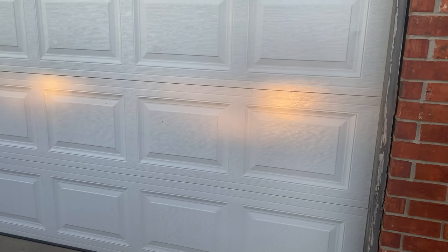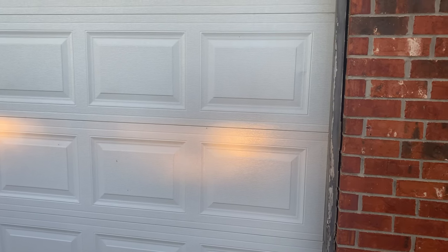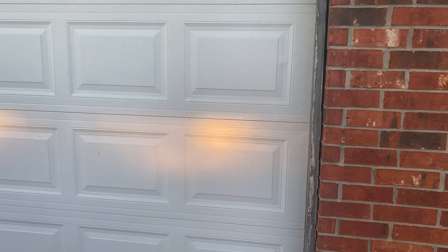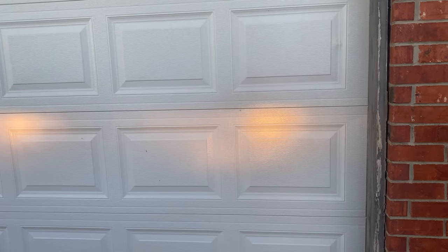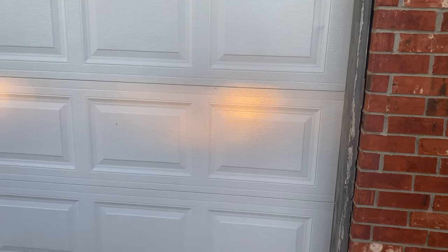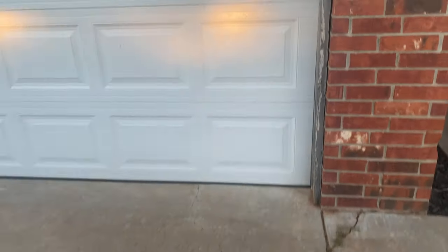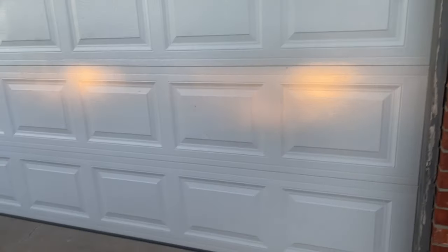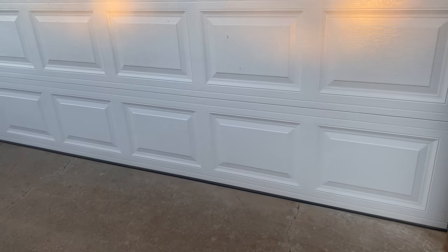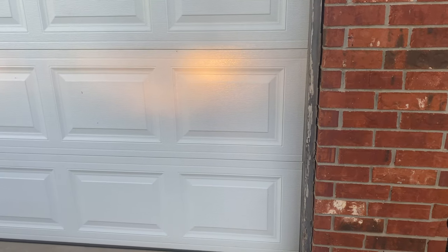So let's try counterclockwise, let's see what this does. All right, looks like it's taking it down. Now the light is just aiming straight — literally straight. I still don't like that; I like for it to kind of go in just a little bit, like factory. But I don't think there's too much I can do with that.